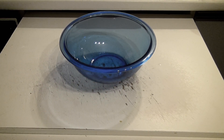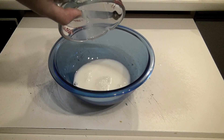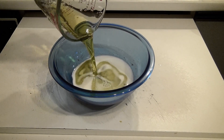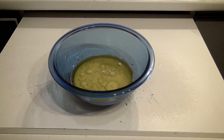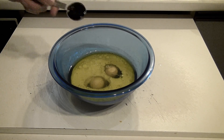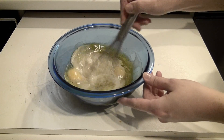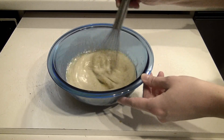And now for your wet ingredients: add ½ cup of milk, add ½ cup of oil, add 2 eggs, add 1 teaspoon of vanilla. Stir it around, give her a good beating — beat that up. There we go. It's nice and creamy.